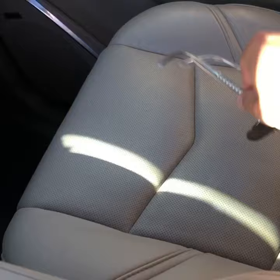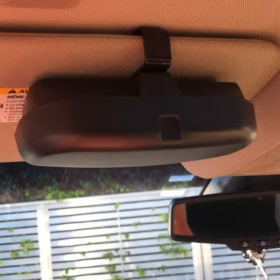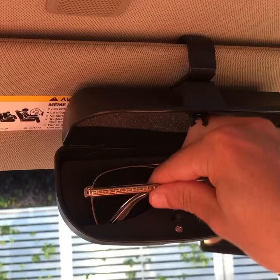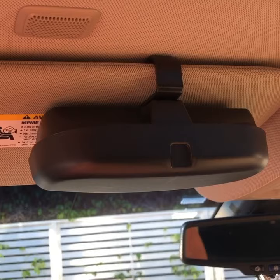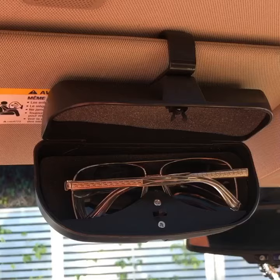Well, today I have a solution — what I call a car sunglass holder. It simply clicks onto your visor, and all you got to do to open it is snap it like so. You can now take your $400 Versace glasses and put them in a nice safe place, and the next time you need them they're right there. All you got to do is click and open them up. If you're loving what you see, for $14.99 we will ship this for free — all you got to do is click on the link below.